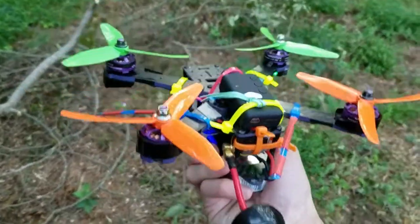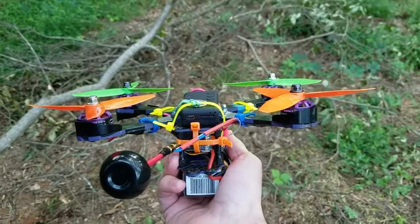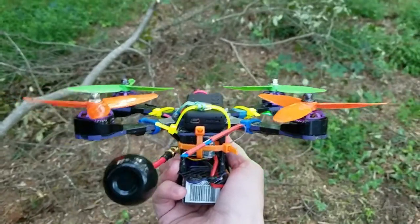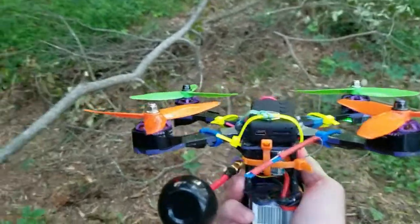Hey everybody, I have my Wizard — well, modified Wizard X220 here. I just wanted to make this quick video to kind of show the difference in air mode and what air mode is, because I think a lot of people are confused by it — I know I was. And honestly I may not understand all of the little intricacies, but I think that this will give you the basic idea.